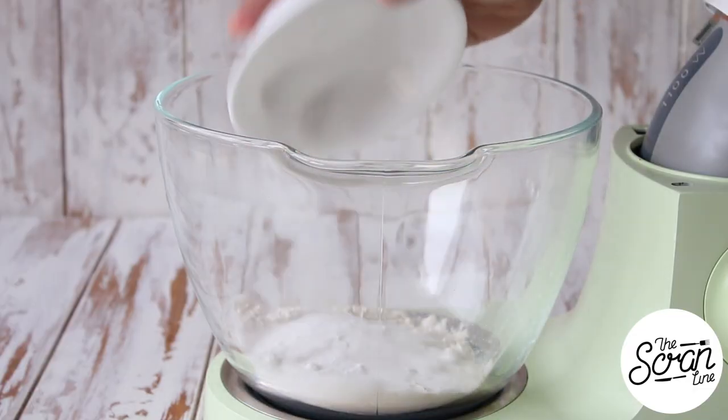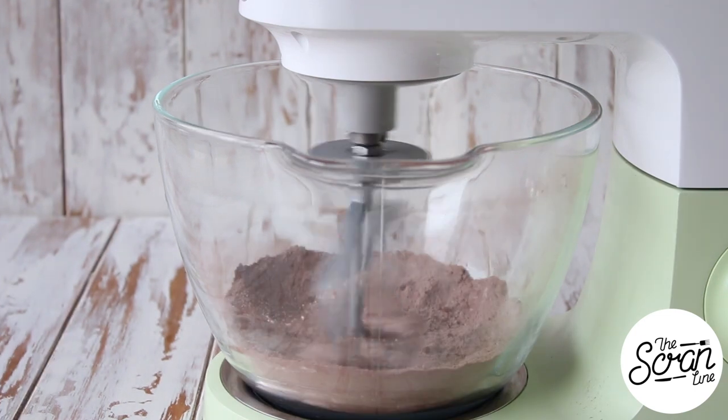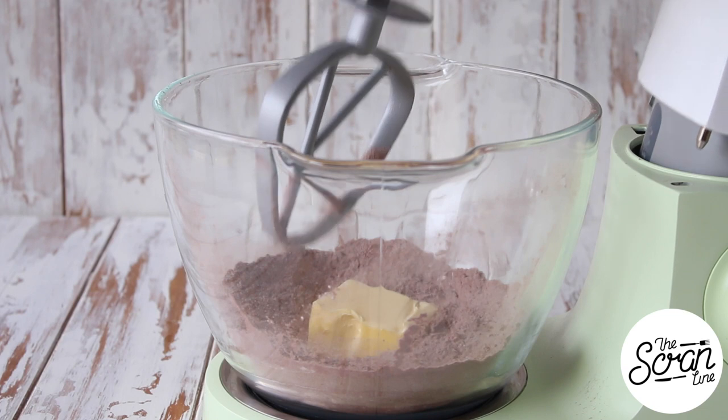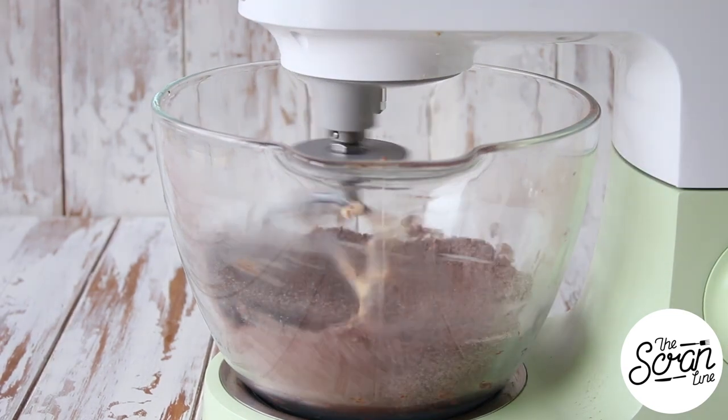Start off by popping all of the dry ingredients into a large mixing bowl and mix on low speed until they're well combined. Then add your softened butter and mix until it reaches a fine, crumbly, sand-like texture.